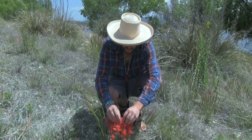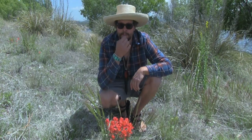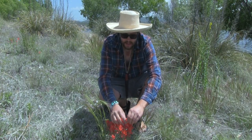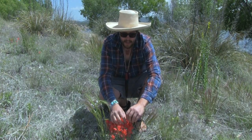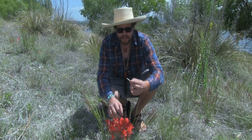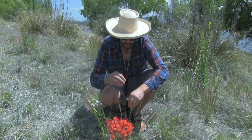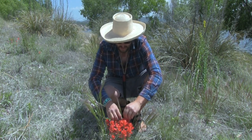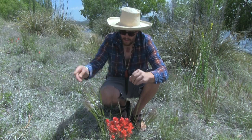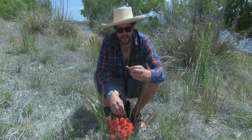The best way I can describe the taste — that one was loaded — it's like ocotillo flowers or ocotillo nectar. Just super, super sweet. That is excellent. Some of them are a little dry and you don't get much.